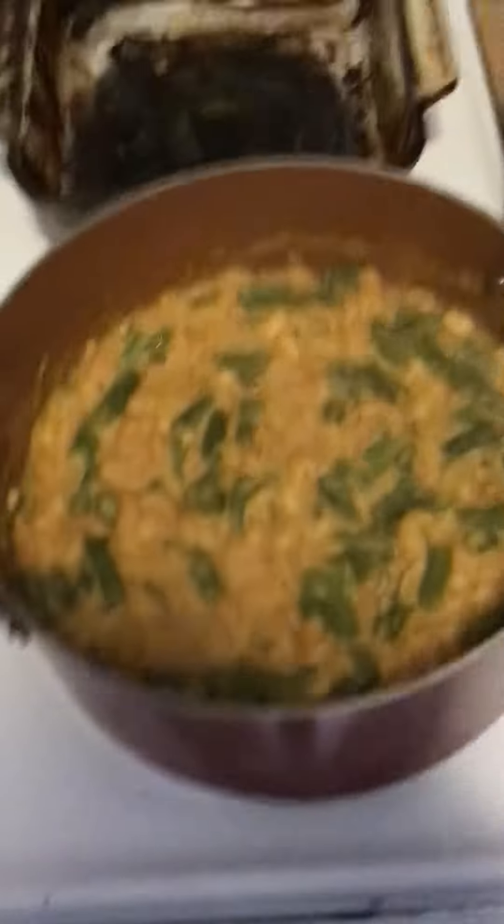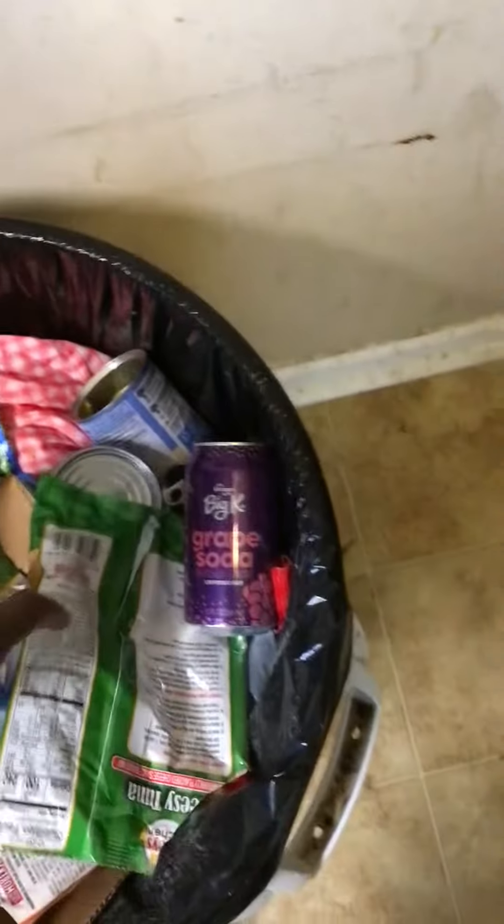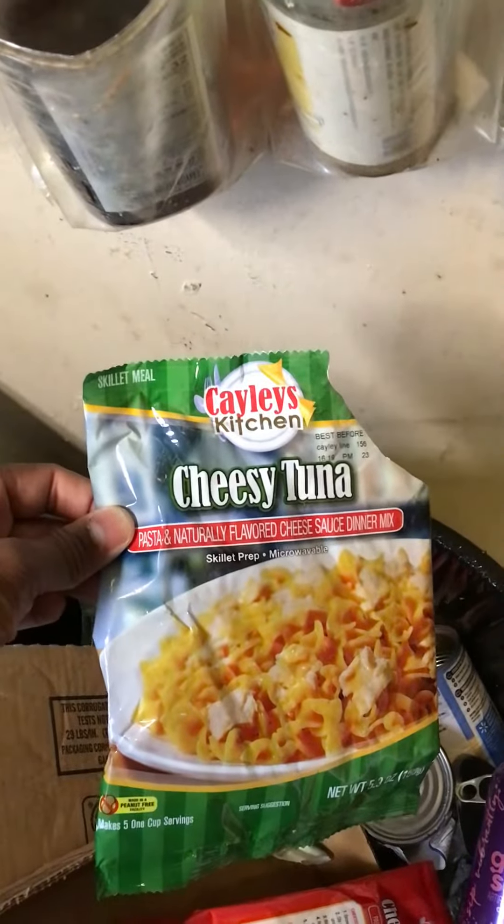I don't know what that would be called, but here's the noodles I put in there. These noodles I got from the food pantry, and these noodles here I also got from the food pantry — they're like the off-brand hamburger helper, they're really good.